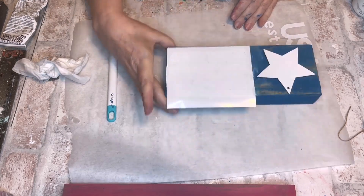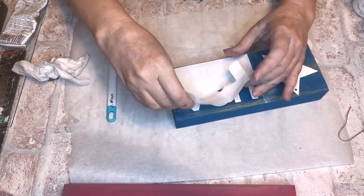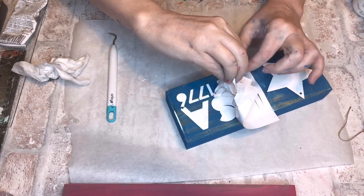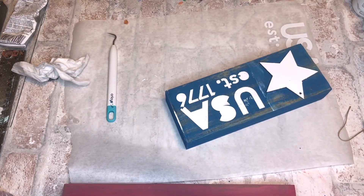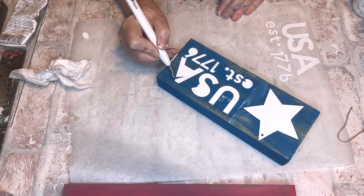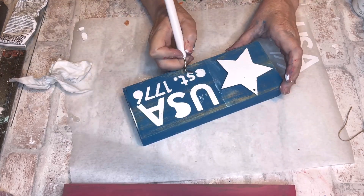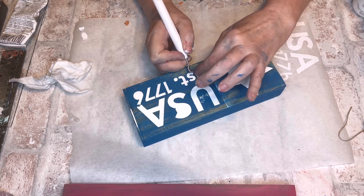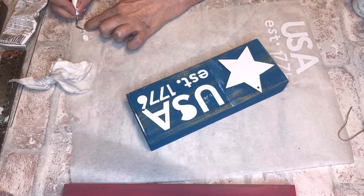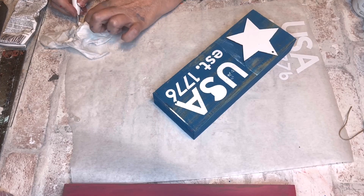I use the Dollar Tree Dabber or Pouncer and my chalk paint is super thick, so I just kind of glob it on. With any other paint I'd be more careful about how much I put on the little sponge, but this paint is really good for stenciling. It's not that it bled through — there was just so much of it that it oozed out a little bit. But I'm learning how to use my Cricut and learning how to weave.